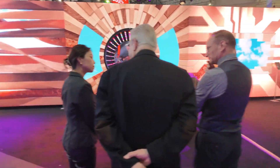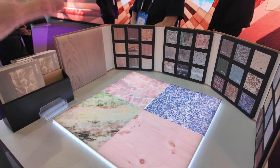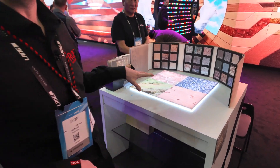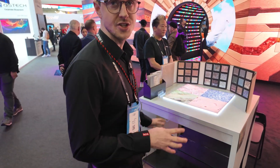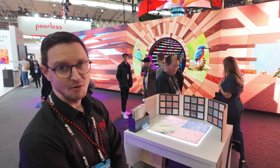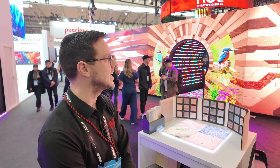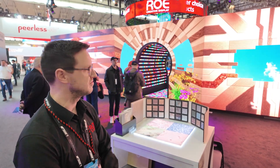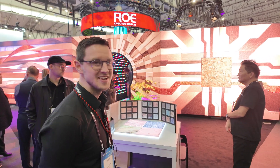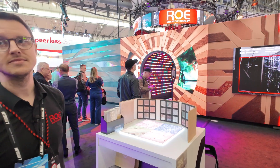How long would it take to switch all the covers out to a different design? The covers are just on magnets. To change all the covers on this wall would take maybe half an hour to one or two hours with a couple of guys — it's not hard, it's pretty quick. Obviously the covers have to go up in a certain order to make the image you want, so you need to be a little methodical, but it's nice and easy to change.